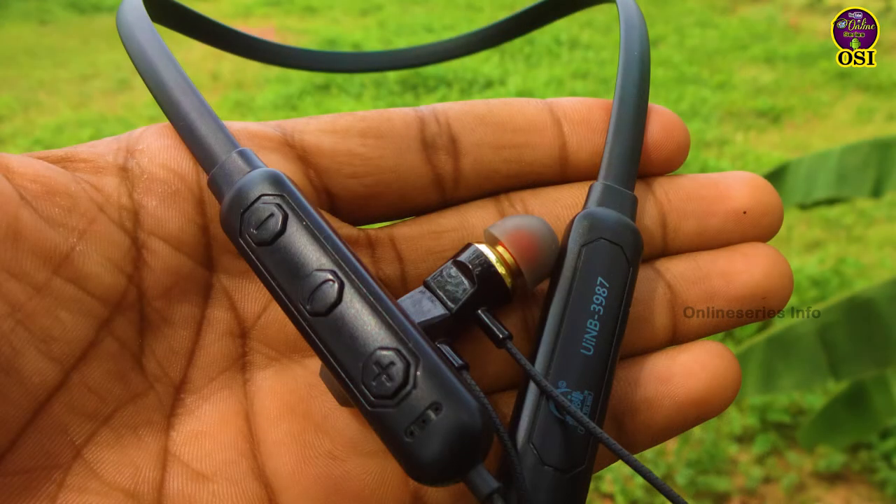Hello everyone, welcome back to AlanSeriesInfo. In this video, we have a new U.I. Neckband Titanic series adapter. We don't want to see a full review and unpacking in this video.